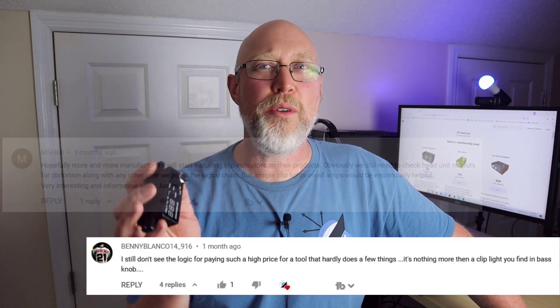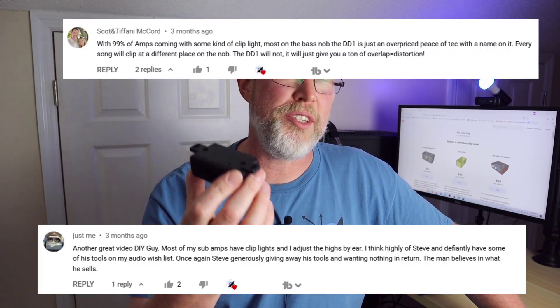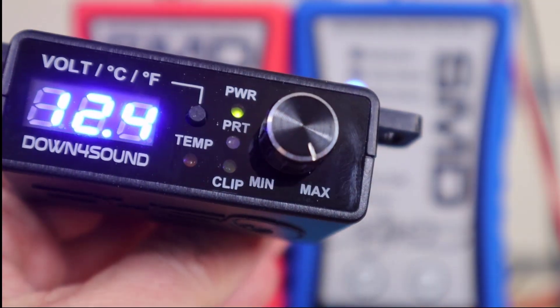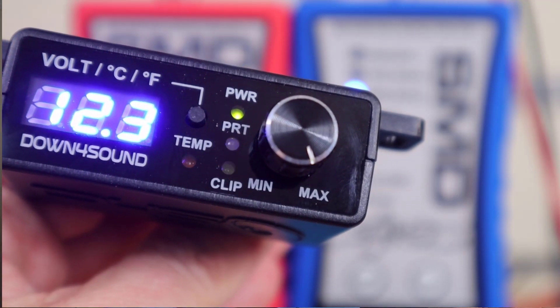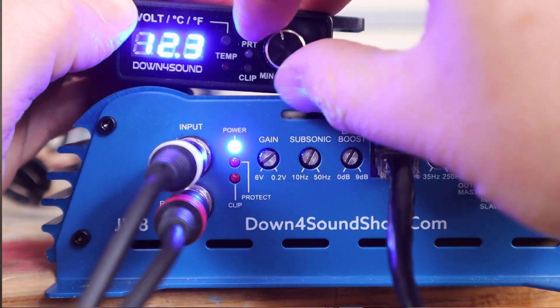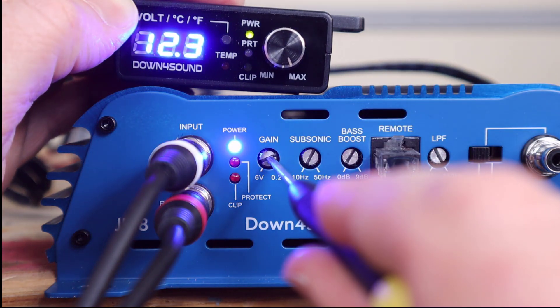The bass knob also has a clip light. Every time I show a DD-1 in a video, someone jumps into the comments and says you don't need a DD-1 because good quality amplifiers have clip lights these days — and that is absolutely correct; it's really a good idea to shop for an amplifier with a clip light. Let's compare the clip light on this amp to the DD-1. Off camera I'm turning the gain up and there goes the clip light on the amplifier — it appears to be flashing, but that's just the camera's refresh rate not synchronizing with the LED. Turn the gain up just a hair more and there goes the DD-1 light. The clip light turns on just before the DD-1 does, so it's erring on the side of caution — I'm going to call that pretty accurate and reliable. The clip light on the amplifier and the bass knob come on at the exact same time.